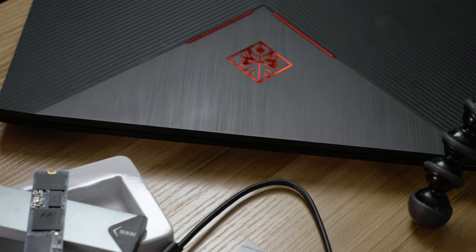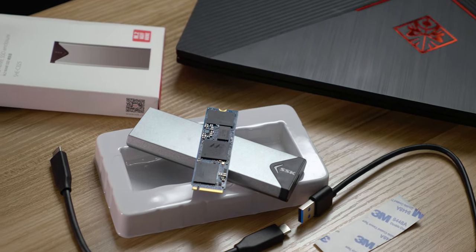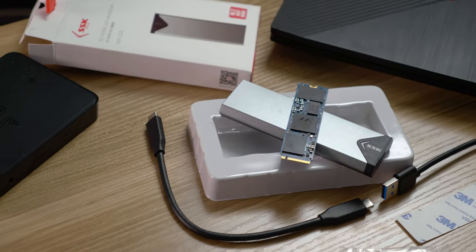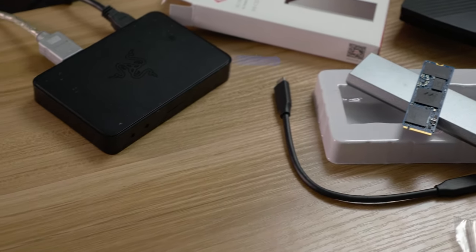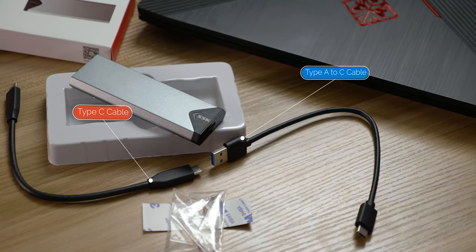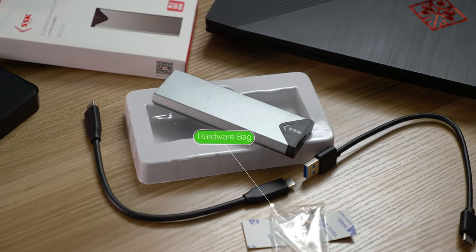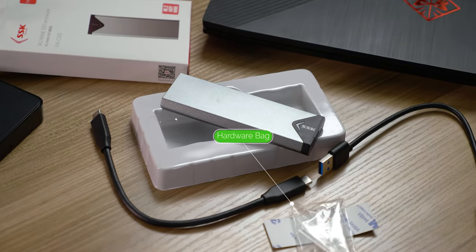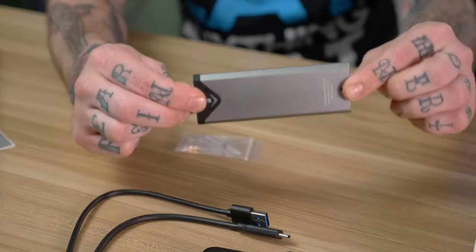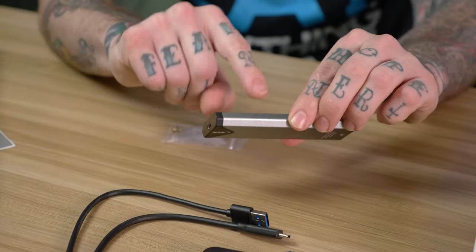Once you pop the box open, you get the aluminum enclosure itself. It's a pretty straightforward little setup. It's got the plastic end with your USB Type-C port on it. You also get a Type-A to Type-C cable and a Type-C to Type-C cable, depending on your computer's IO. There's also a little bag of hardware — a couple of standoffs and screws. One screw goes into the back of the enclosure to hold the sled in place, and the other ones are for mounting your drive into the enclosure.